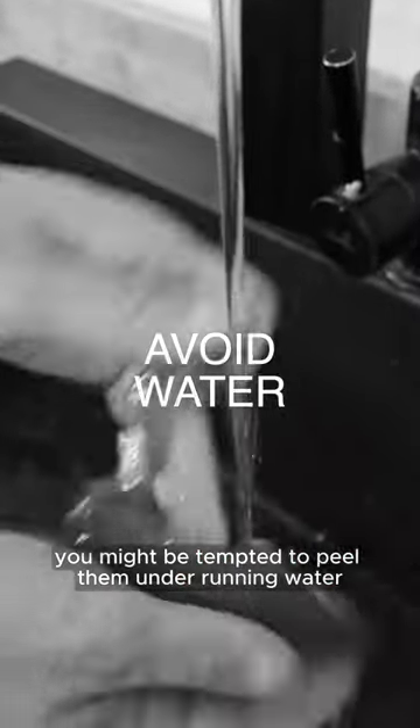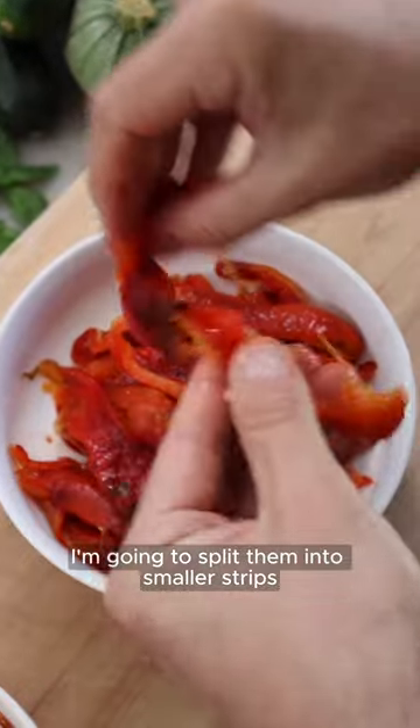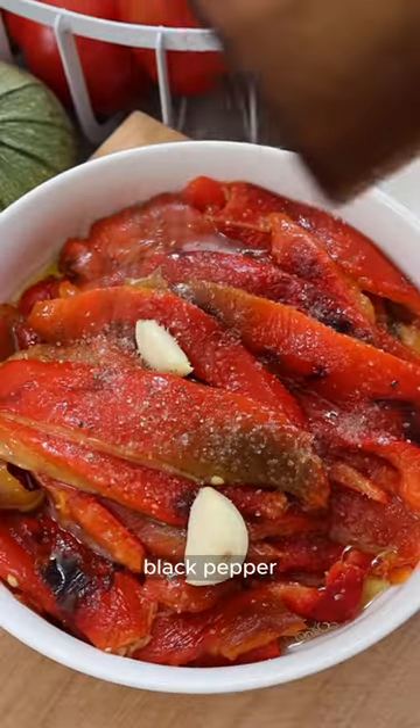You might be tempted to peel them under running water — don't do that because you're gonna remove all the flavor. I'm going to split them into smaller strips, then season them just like my nonna used to with extra virgin olive oil, red wine vinegar, crushed garlic, salt, black pepper, and some fresh basil.